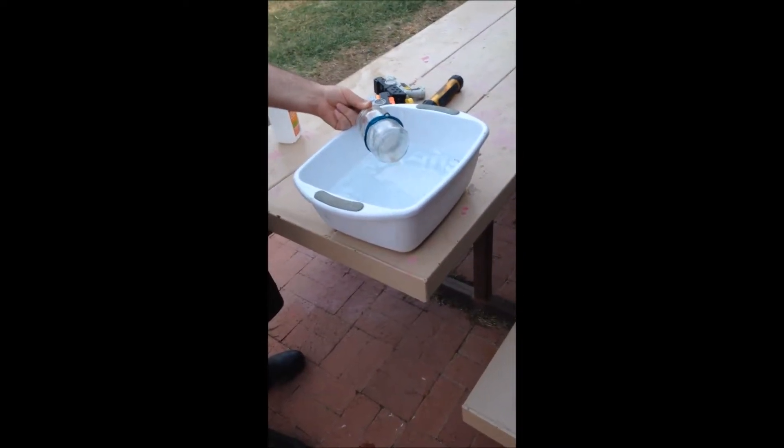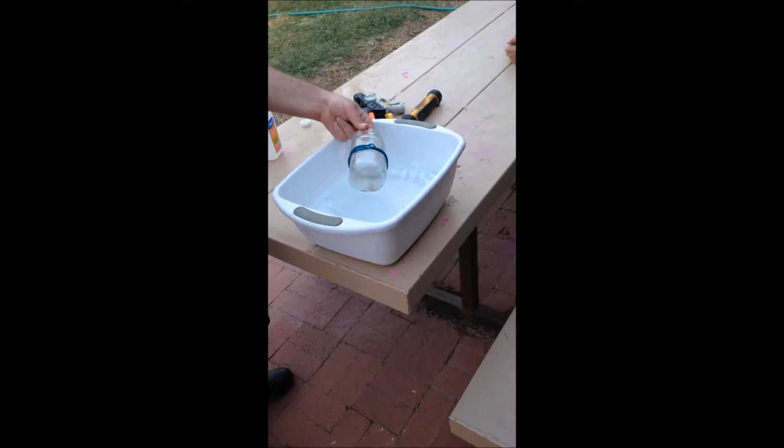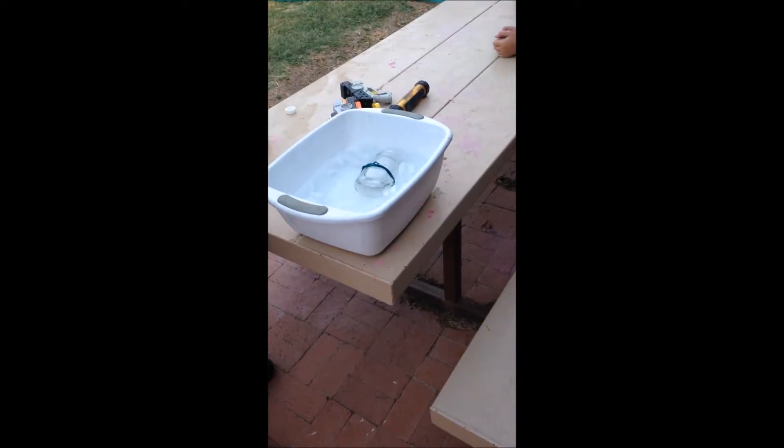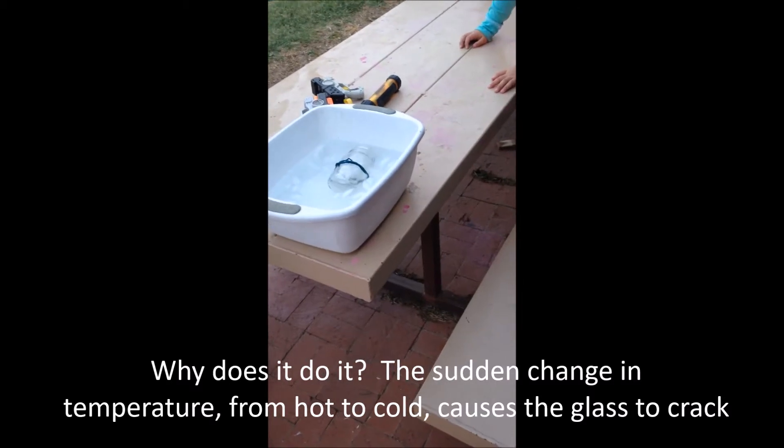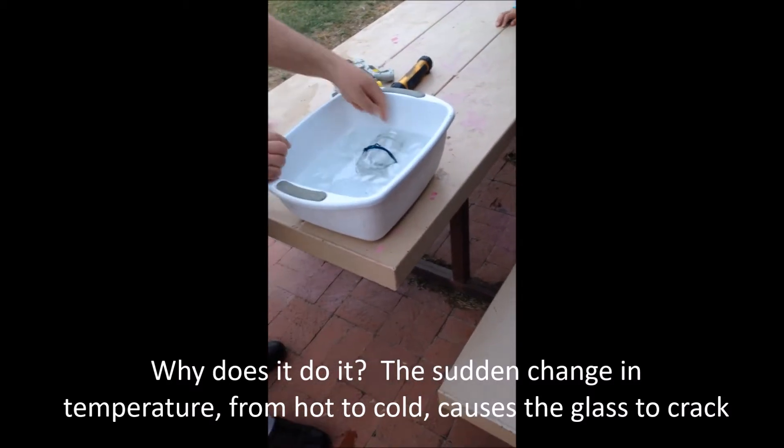Do you think it's hot enough now? Yeah. Yep, it broke. You can hear it, you can hear it break. Yeah. We got it recorded.